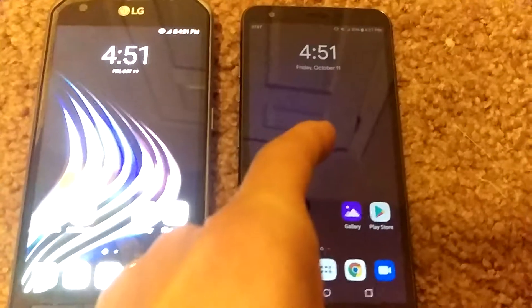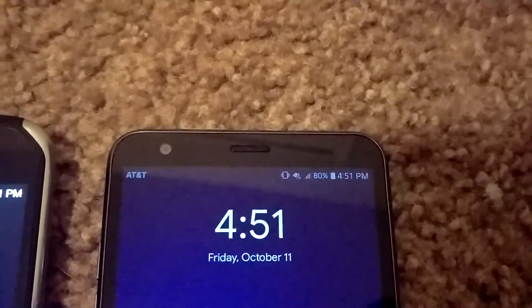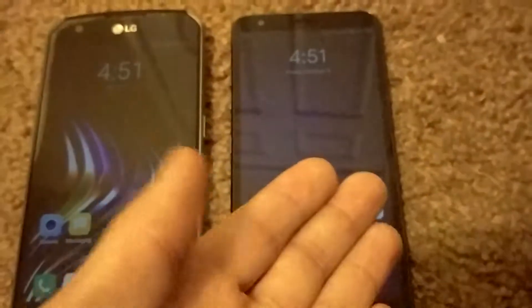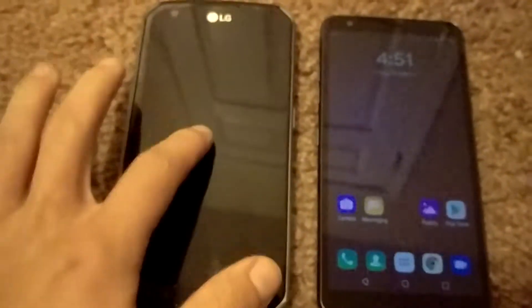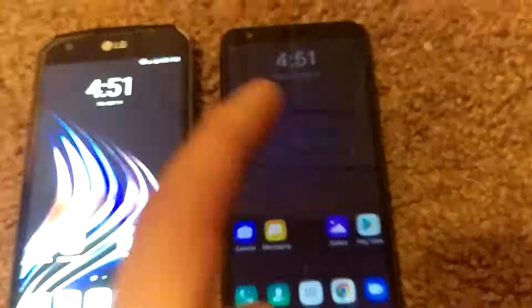This one has a 3000 milliamp battery. I unplugged it at 5:30 this morning and now it's 4:51 PM and it's at 80% — and I did use it at work today. It's actually pretty good battery. I don't know if batteries got better, like a 3000 milliamp in 2019 versus 2017, but the X-Venture has a 4400 milliamp battery so it's still wicked good. This one's not bad at all though. Very surprised.